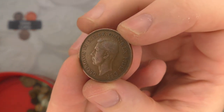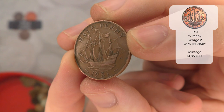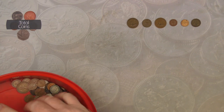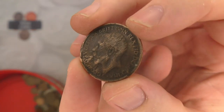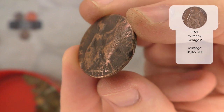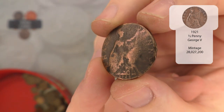And there is another George VI halfpenny, so that is a 1951. Very nice. And we've got a very battered and bruised George V halfpenny from 1924. Yeah, 1924 - that one has definitely seen better days.